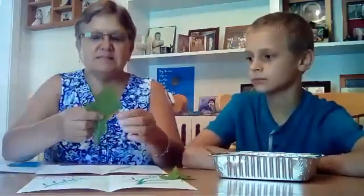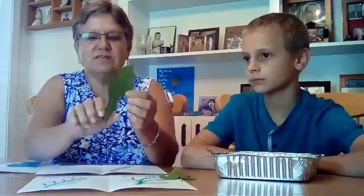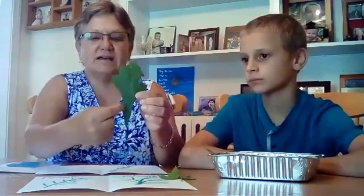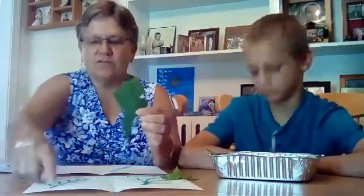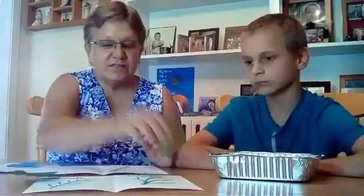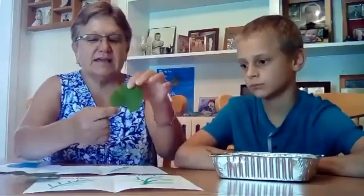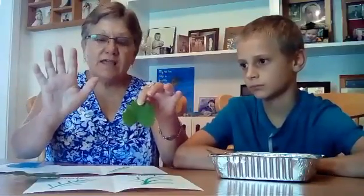The pinnate veins — if you can see through this leaf, the front and the back — it actually looks like a feather. I've drawn the feather on the pinnate part. And the palmate actually looks like it is coming straight from the stem, and it actually looks like fingers on a hand.